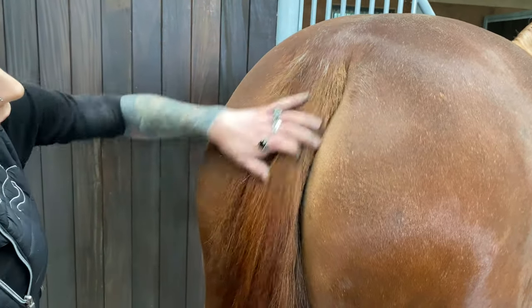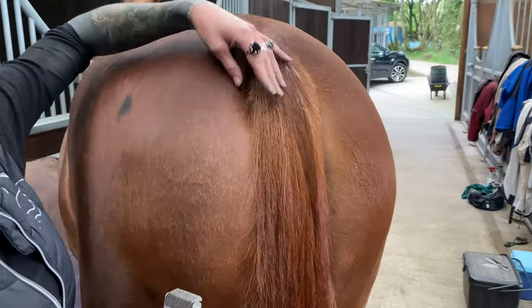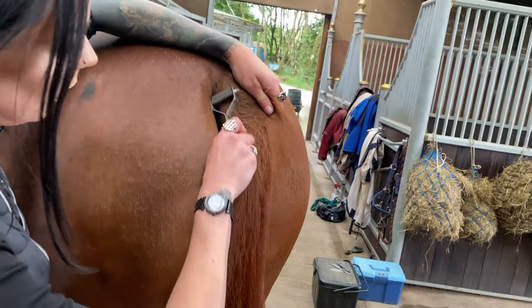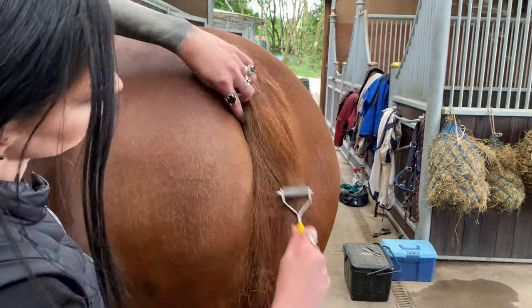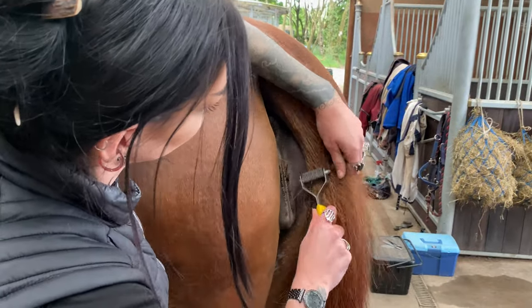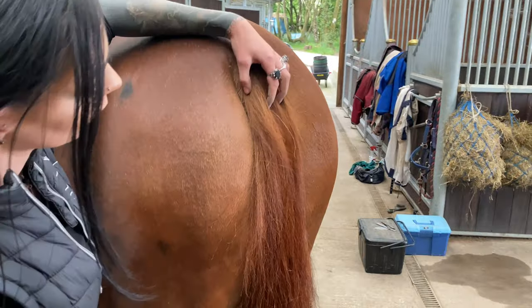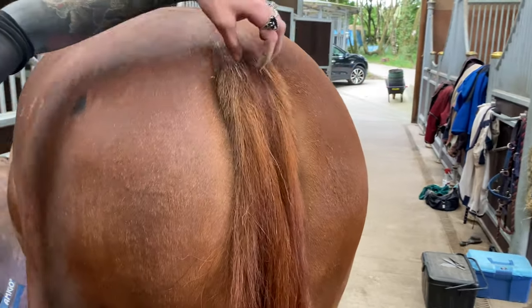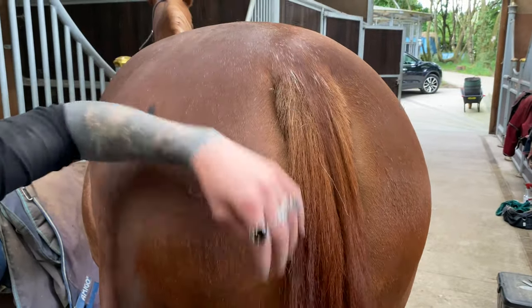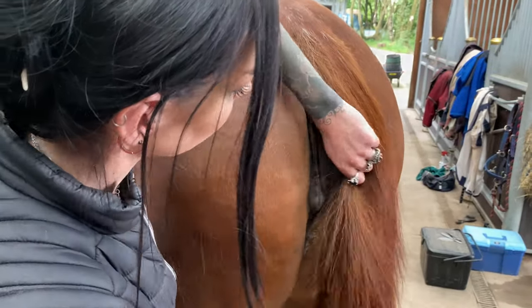I'm not going to go down any further than that on this tail, but it's a slightly different style you can do. I'll put my hand around here and take it down like that. Some horses can get quite bushy over the central section of their tail — you can take the rake down to thin it out a bit, but we're not going to do that on her today.